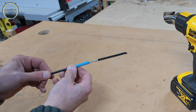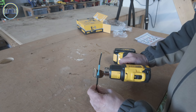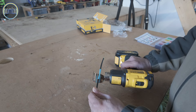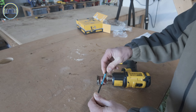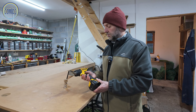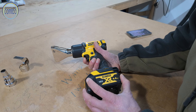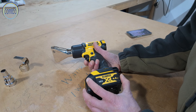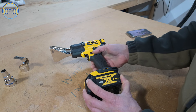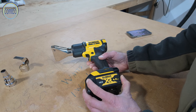For an electrician, this Dewalt heat gun would be very handy. As you can see, it does a very good job of shrink wrapping in a very reasonable period of time. It does take a short while to get up to temperature from cold. It has a safety latch to prevent accidental operation — push the latch up and pull the trigger — and it also has a button to lock it into the on position.